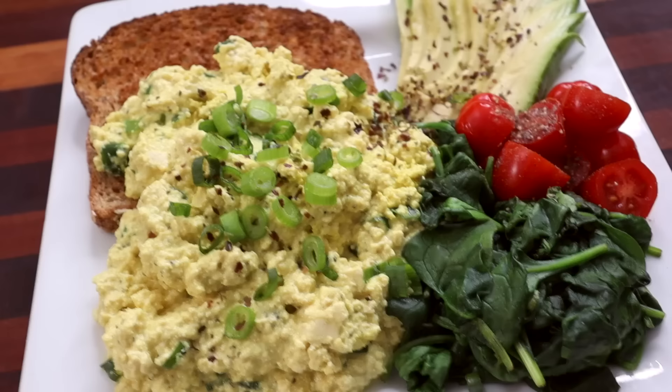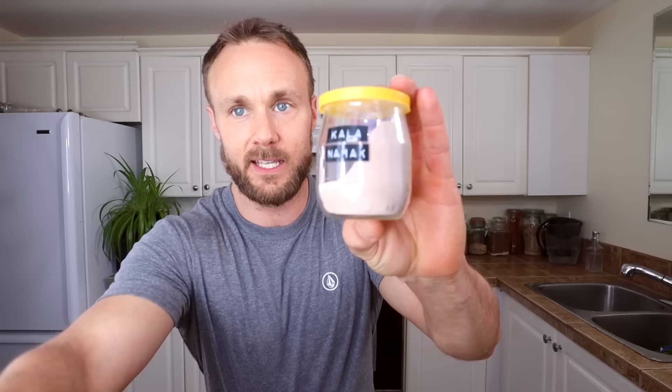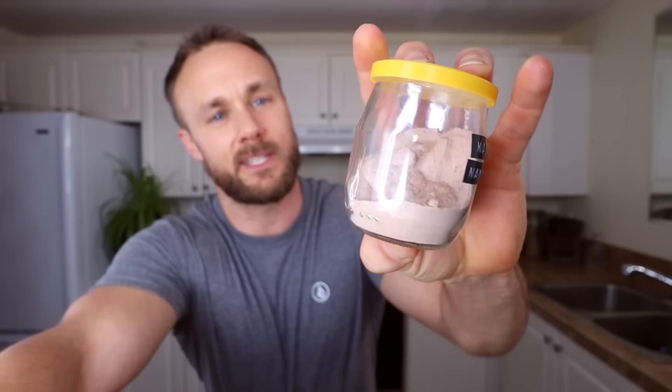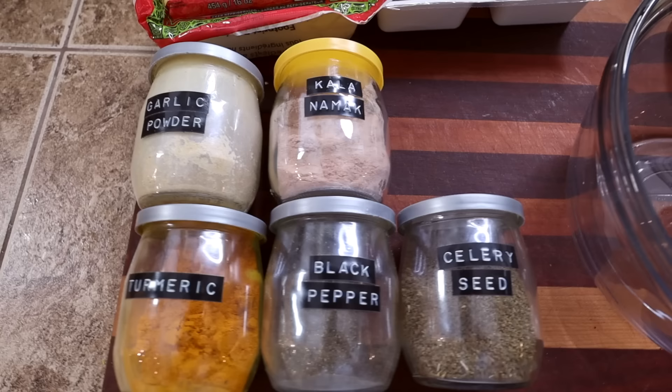All this peanut butter and banana talk has got me thinking of one of my favorite breakfasts — peanut butter banana on toast. Another favorite brings me to tip number five: scrambled tofu. Something you can add to make it taste more eggy is this seasoning called kala namak, also known as black salt — although it's definitely not black. I add a small spoonful when making tofu scramble or tofu egg salad. You can also use it in soups and sauces, but my favorite is definitely with tofu scramble.